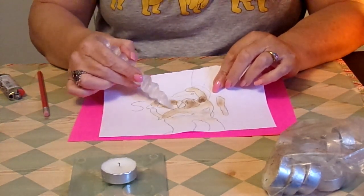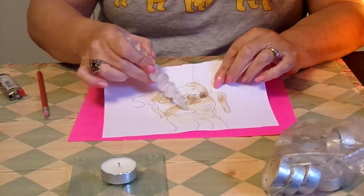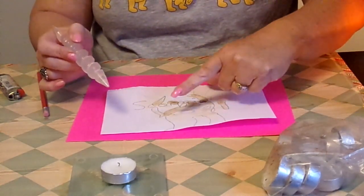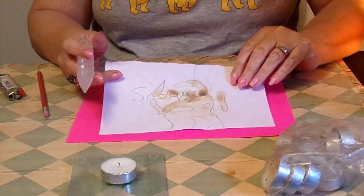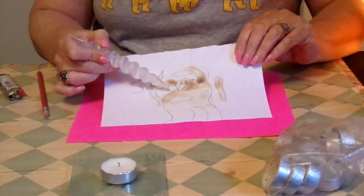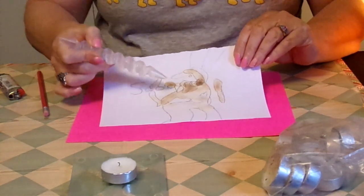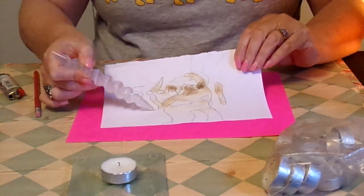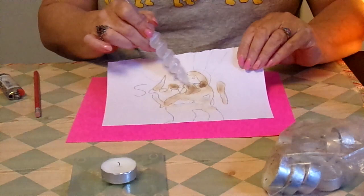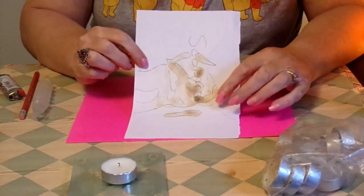It also looks like someone's made a fist, pointing their finger. It looks pretty pronounced there — that finger, and here's the knuckles, the other part of the hand, going like this, pointing. Someone may be trying to come through. Maybe there's someone that you feel might be hounding you. There is a dog here — it might be a hound dog. You may feel like there's somebody who's been hounding you and pointing their finger at you. But they're doing it all in love, because you've got the heart — doing it out of love.